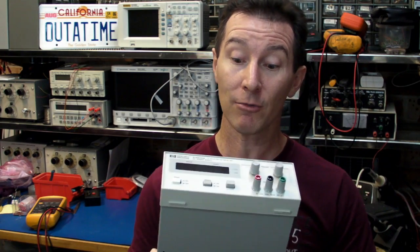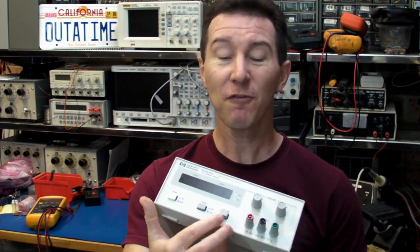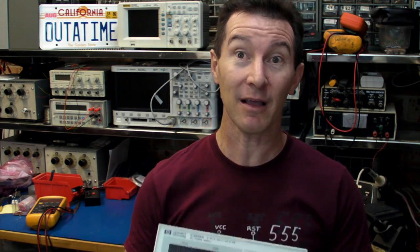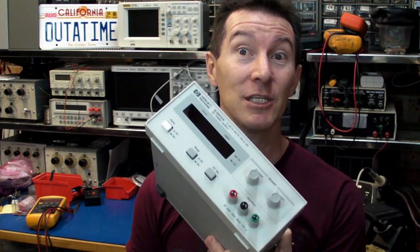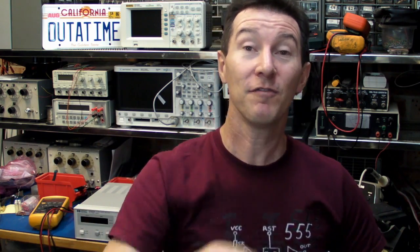They're a really nice supply — I highly recommend you pick one up if they're at an affordable price. Unfortunately it doesn't have a load switch on it, but hey, that's not a killer. You can't beat a quality HP lab supply on your bench — go for it.